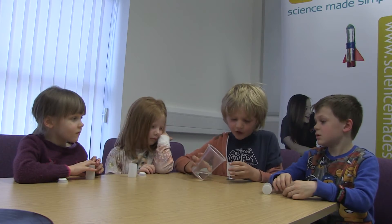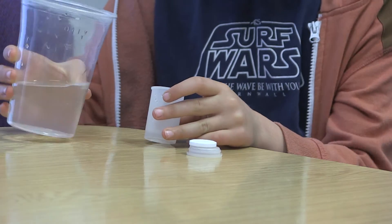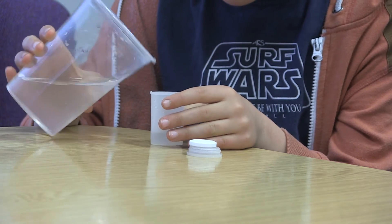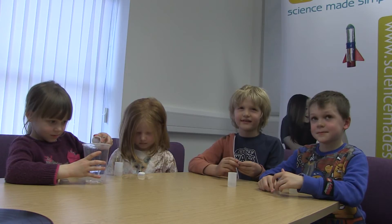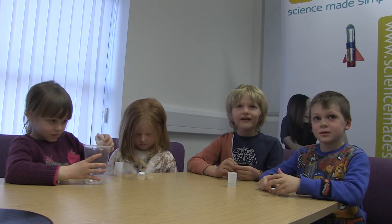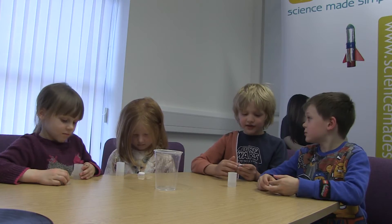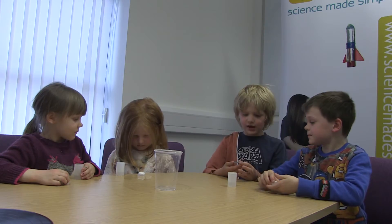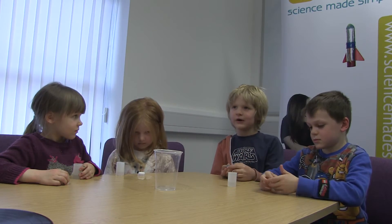A fingerful of water, and then you get a tablet — an Alka-Seltzer tablet — and you get a lid for the thing. You put the tablet in as quick as you can, then you put the lid on super fast, turn it around and it will hopefully explode.